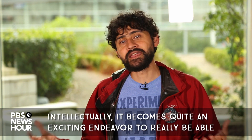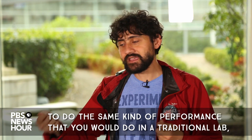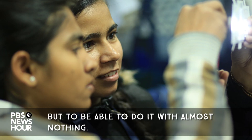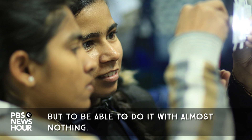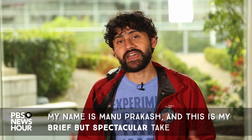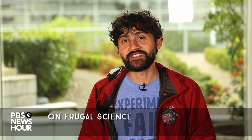Intellectually, it becomes quite an exciting endeavor to really be able to do the same kind of performance you would do in a traditional lab, but to be able to do it with almost nothing. My name is Manu Prakash, and this is my brief but spectacular take on frugal science.